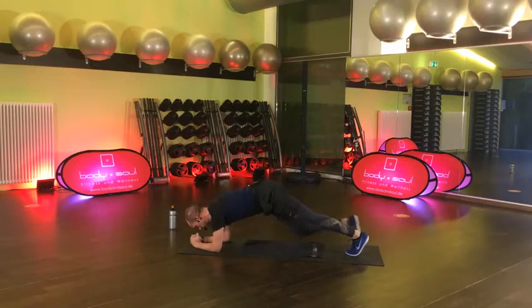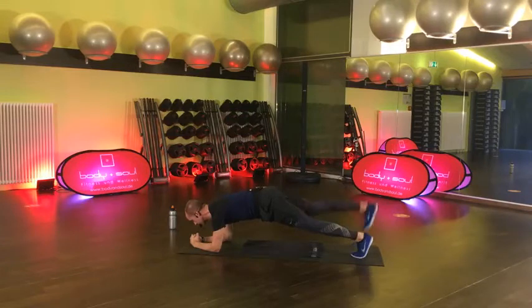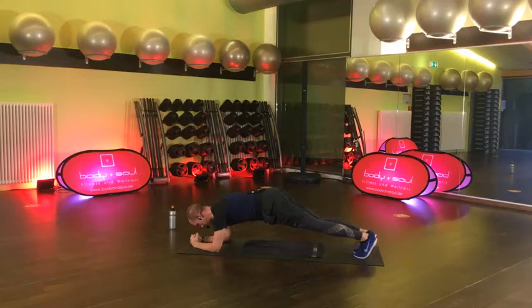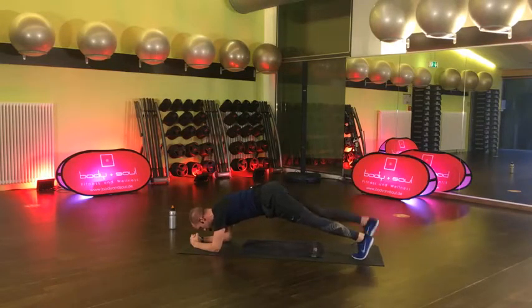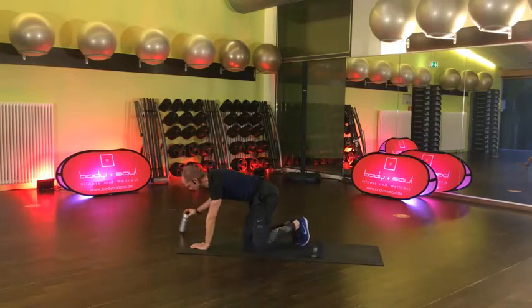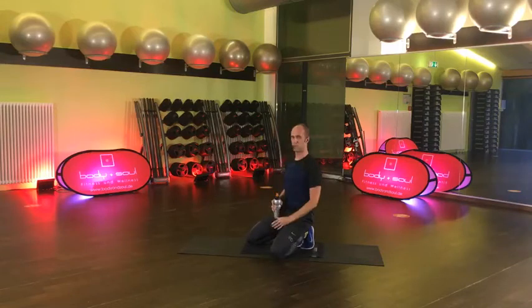Gemeinsam machen wir nochmal 15 Sekunden. Acht, sieben, sechs, fünf, vier, drei, zwei, eins und gut. Sehr schön. Kurzes Break, trinkt was. Jetzt haben wir beide Blöcke einmal durchgemacht – Block A, Block B. Jetzt wiederholen wir das Ganze. Wir starten wieder mit Block A – das war unser Russian Twist.